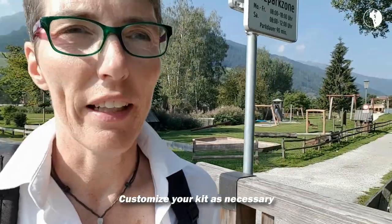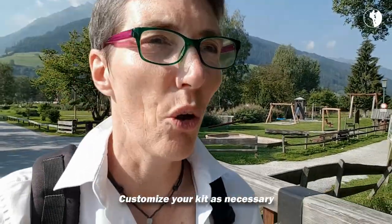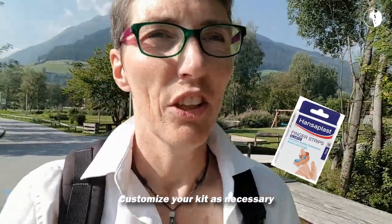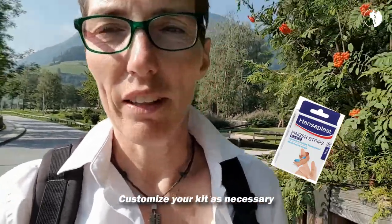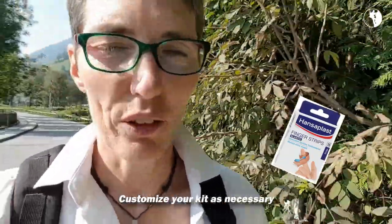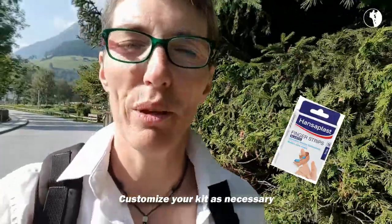I look at what's in there and I may add a couple of things. I always add finger plasters — plasters specifically designed to put on your finger. They have longer sticky bits so it's easier to put a plaster on your finger and keep it there, not lose it somewhere along the way.